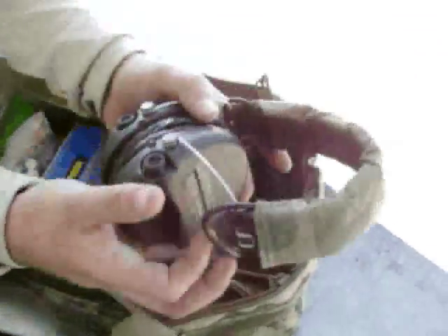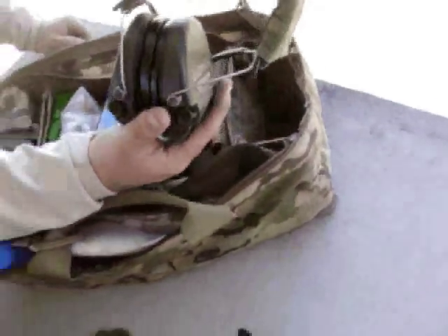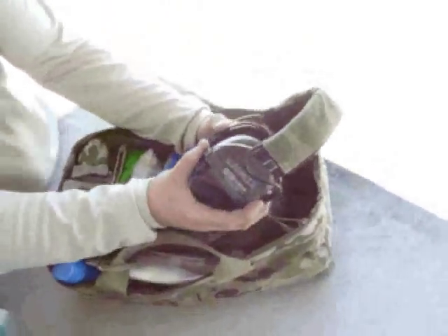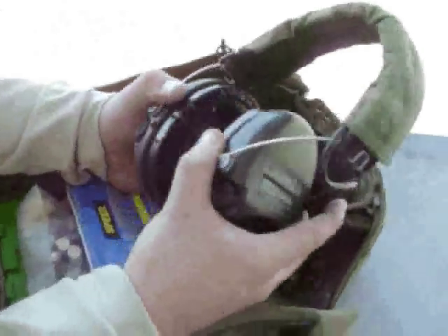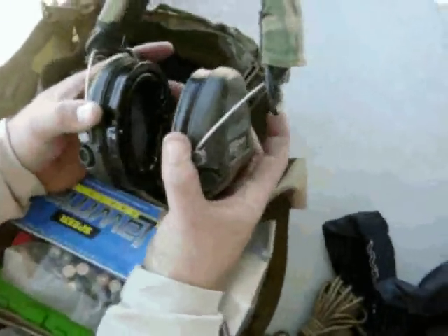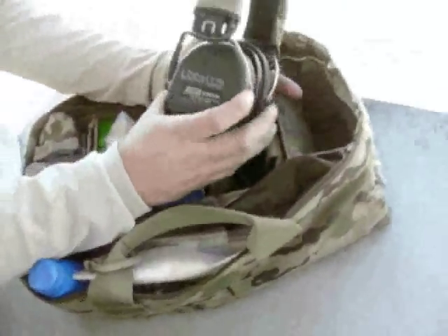This is where I keep my Sordins — my ear pro that I wear hundreds and hundreds of hours with. These ear pro are the most comfortable thing I've ever worn. They've got the padded gel inserts for ear pieces so this is very comfortable on the head. It's a good seal even with your glasses. Just super comfortable and super reliable and durable. I think I'm on maybe my second pair of batteries in about four years.